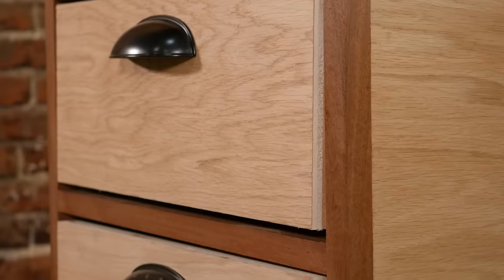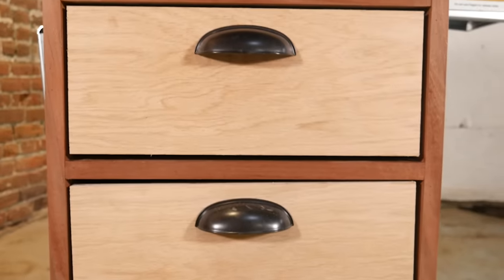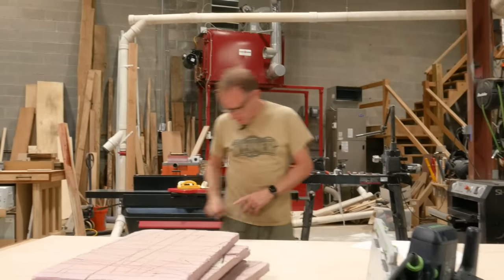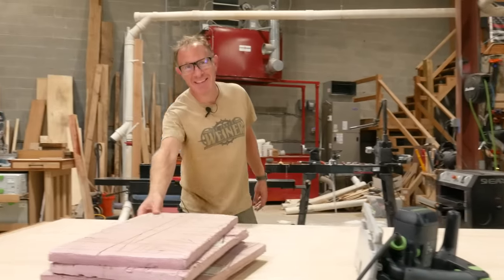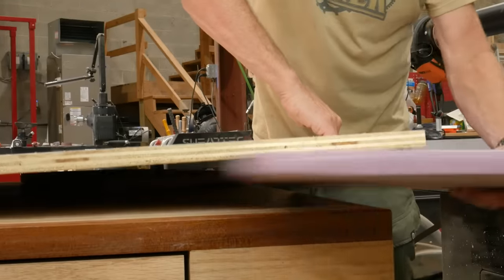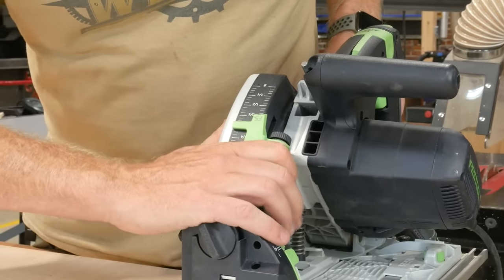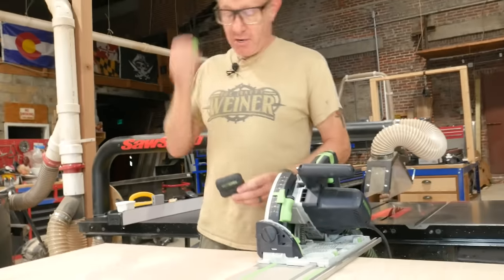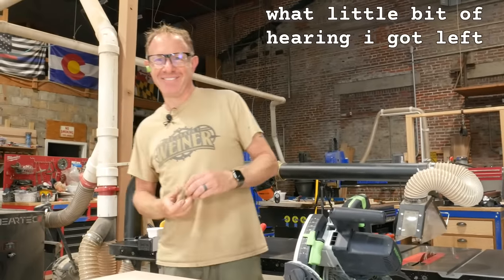We built a cabinet for our drum sander. We do not want to cut through our assembly table that we spent a lot of time making. Fiber board. Set our depth. That should do it-ish. Ear pro, because we got to protect what little bit of hearing I got left.